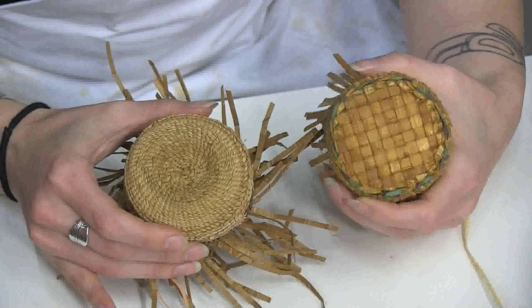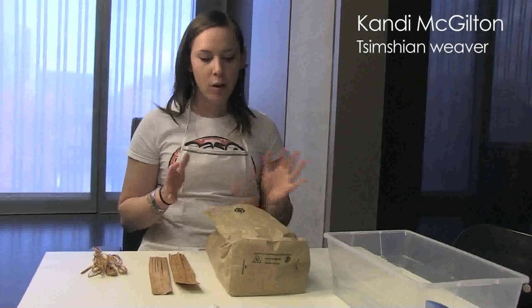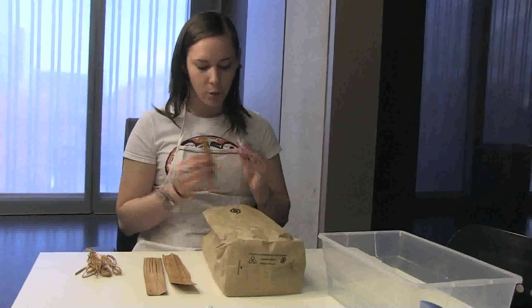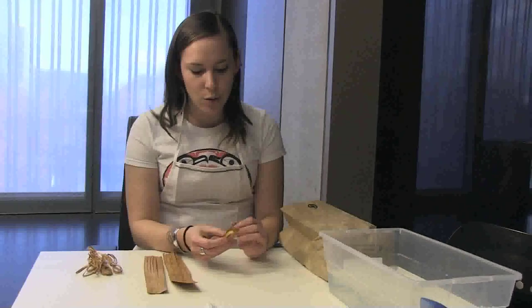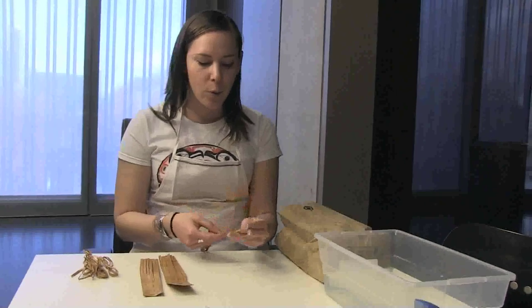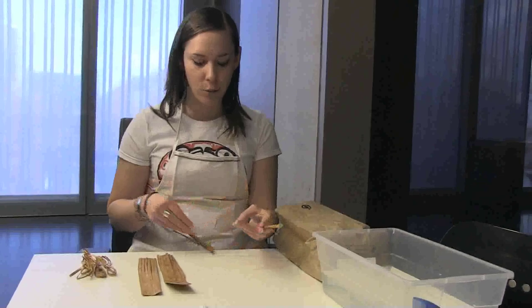Here are two good examples of a plated bottom and a twined bottom. When we left Metlakatla, we put all of our cedar in brown paper bags so that the cedar can breathe and not get moldy. They're all nice and dry. Our next step would be to cut them all to the size of the basket we're going to be making, but we wanted to show you that there are actually two different ways to start your plated bottoms.